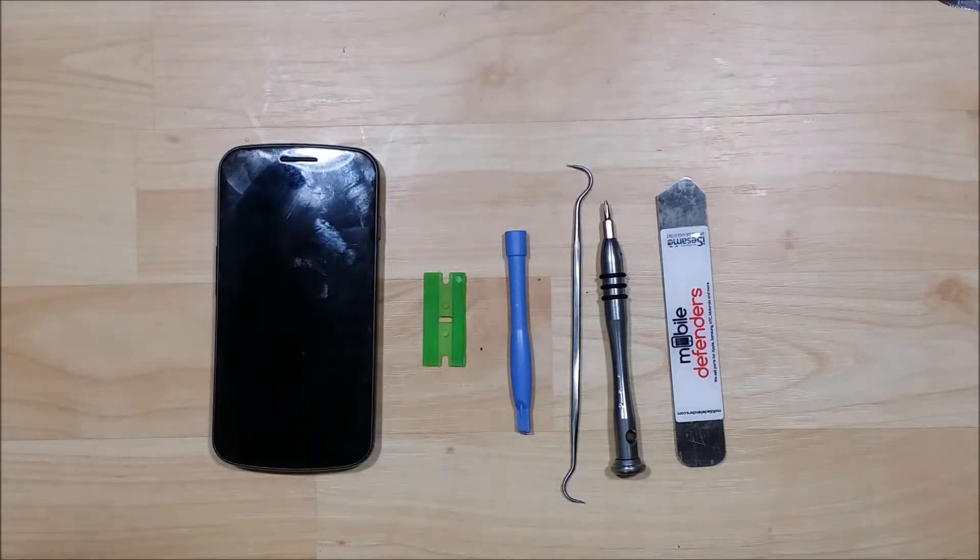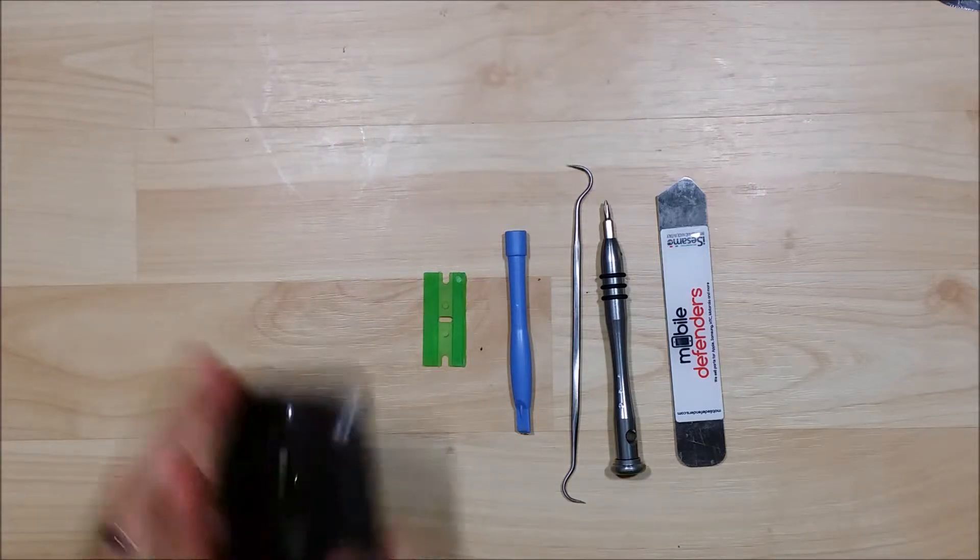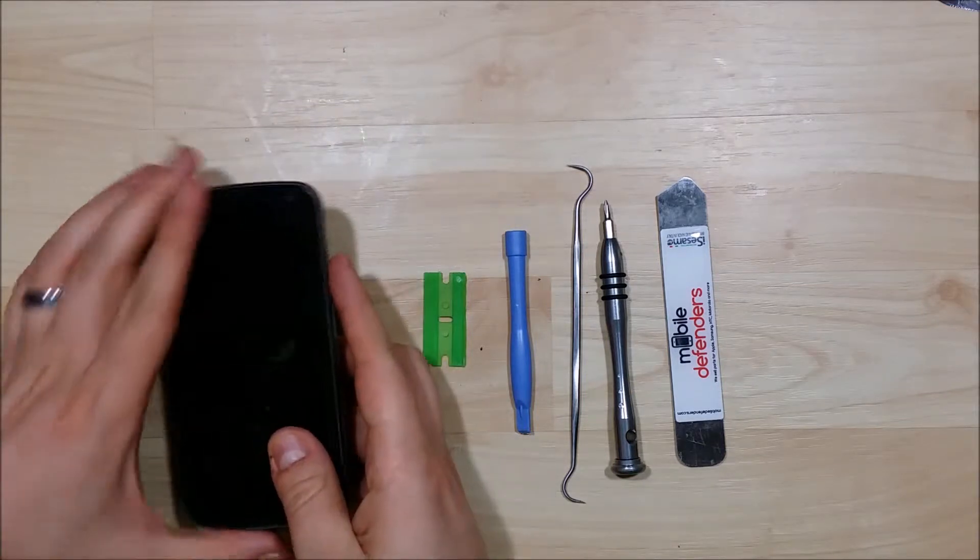We are back to disassemble this Samsung Nexus. Our true goal on this phone is to replace the power button as it has stopped working — it just won't power on. You can see this is the original Nexus.